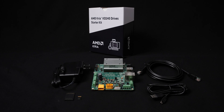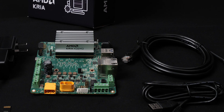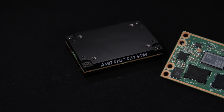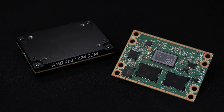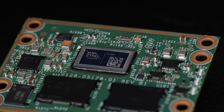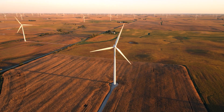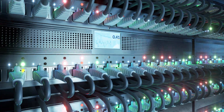Introducing the AMD CREA KD240 Drives Starter Kit as a new addition to the CREA portfolio. The KD240 Starter Kit is a cost-optimized FPGA-based development platform for motor control and digital signal processing or DSP-intensive applications, such as multi-axis robots, power generation systems, medical equipment, industrial sensors, and Ethernet gateways.